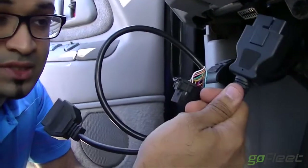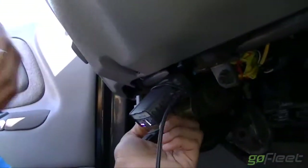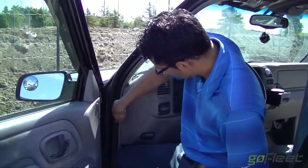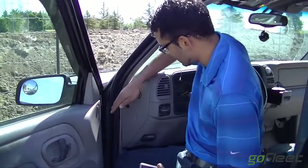We're going to install it direct, although you can use a Y connector for a more hidden and discreet installation. Installing it direct is pretty much plug and play. I'm going to plug it in — it will just beep. I've made sure my cabling is nice and secure below the dash; you want to tie it up. I've routed the Garmin cable along the panel here — you'll usually find an edge you can run along to keep it nice and secure.